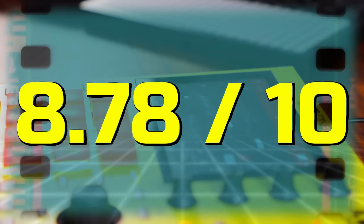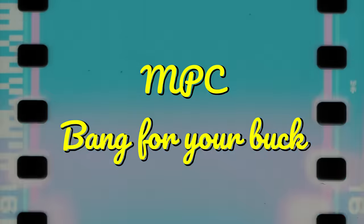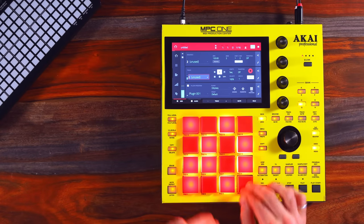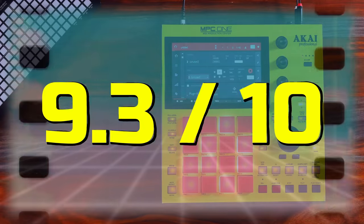I'm going to give this an 8.78 on 10 for portability. I think that compared to the competition, the MPC One is very well priced for what it can do. They also just keep dropping updates on it, which definitely increases the value of the instrument over time. It's built well, it's durable, and the pads feel amazing. I bought it about two and a half years ago at full price as an experienced synth user and I'm super happy with it. We're going to give it a 9.3 out of 10 for bang for your buck.